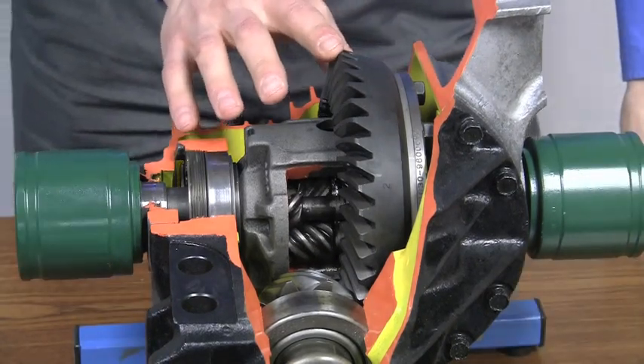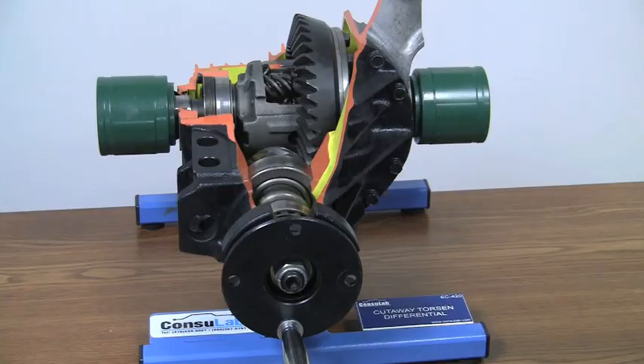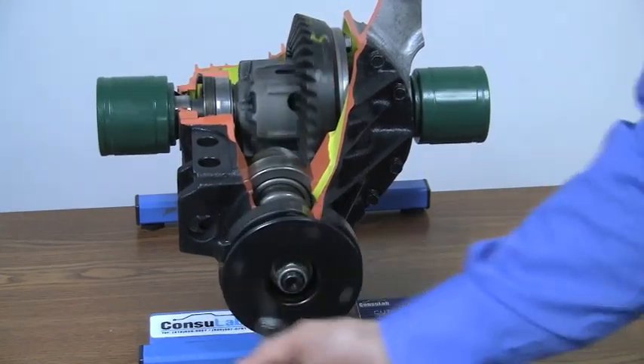Using this trainer, you can demonstrate to students the torque transfer. By turning the input to the pinion, we can make the differential rotate.